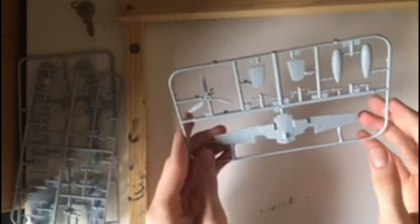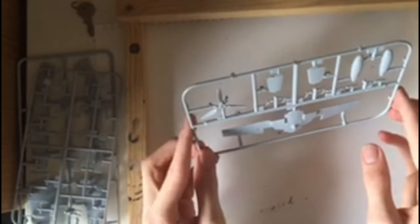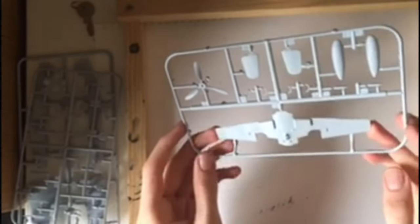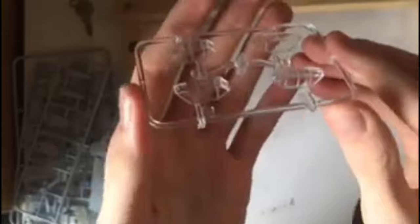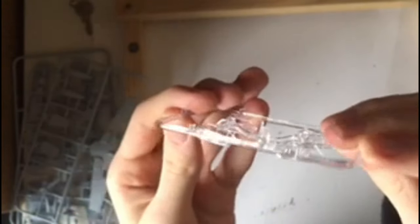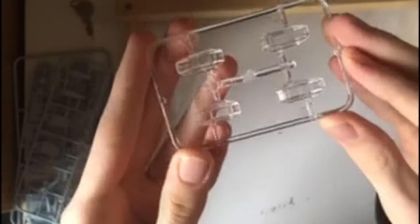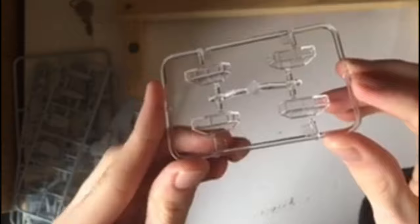Finally, there's the prop, the lower half of the wings, the tail planes, and the drop pod. These look relatively well detailed — not a huge amount of detail, but it's still clear and visible. Moving on to the clear parts — they're very nice, no scratches or blemishes that I can see. They might need a little polishing, but should be fine. I'm not quite sure why there are four different cockpit canopies — maybe for a different variant. I'll pop these back in the bag so they don't get damaged.